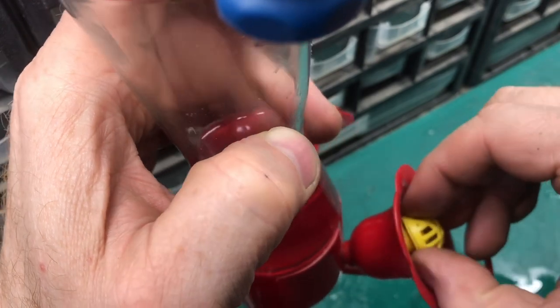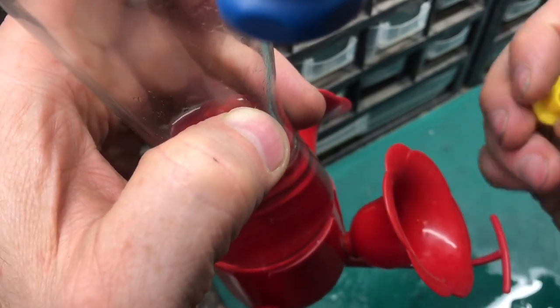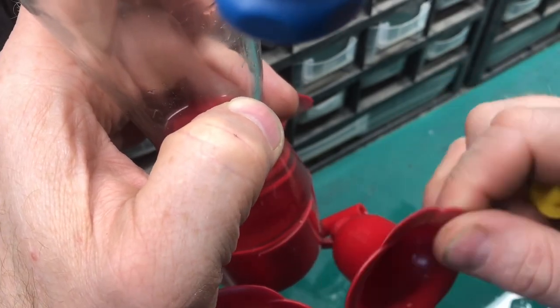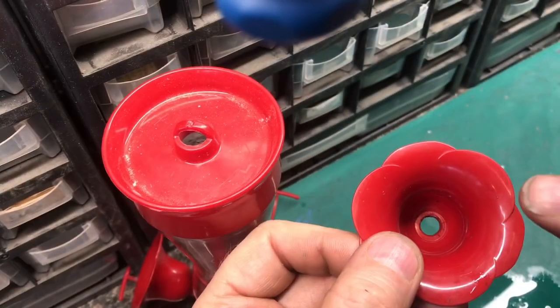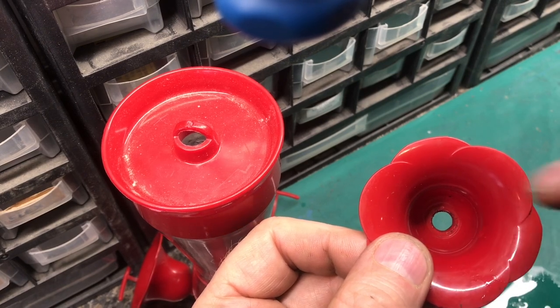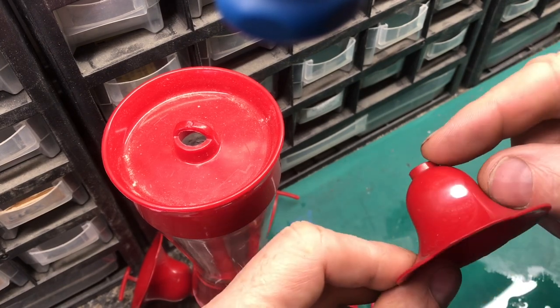I'll show you the problem. If we take this thing apart we have this little piece here that comes off and then the cup that fits right onto this tube. This hole right down here becomes loose and when that does the water just drips right out of it.